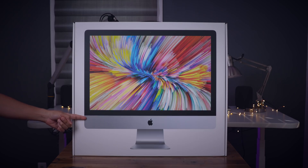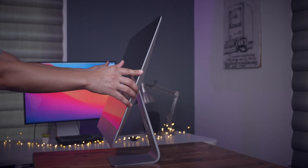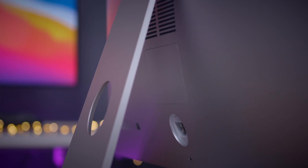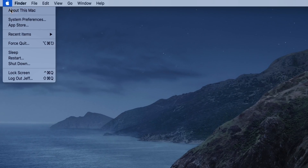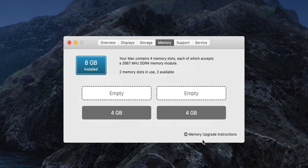Okay folks, so here it is — the 2020 5K iMac. I do have a full review of this machine in the works, so thumbs up if you want to see that and let me know down below in the comments. But in this video I want to talk about RAM, because as you guys know, Apple's RAM prices are downright ridiculous. They've been that way for years.